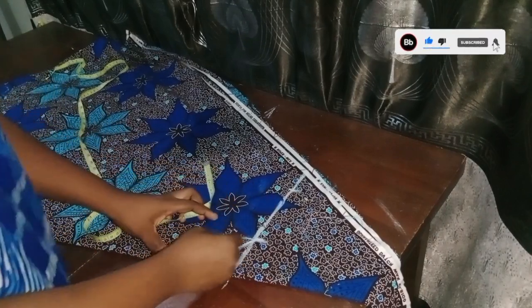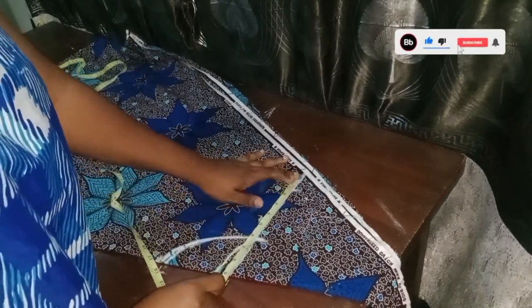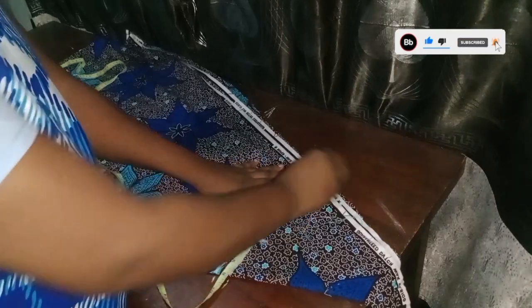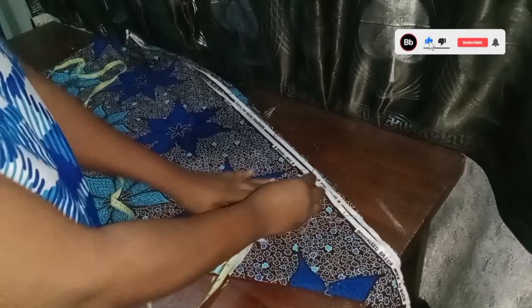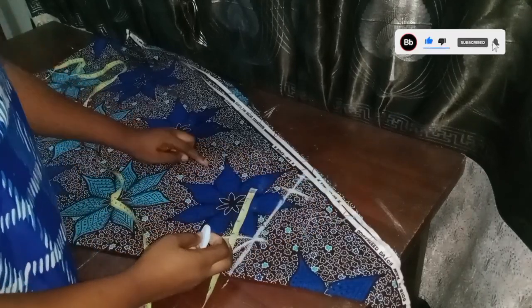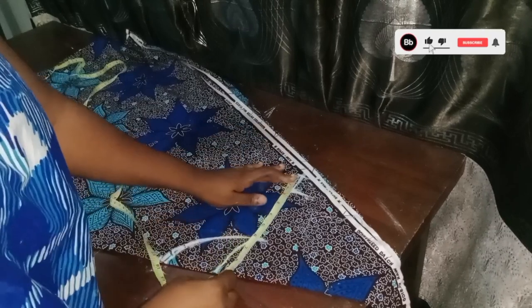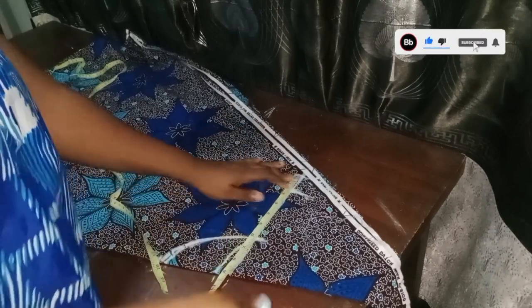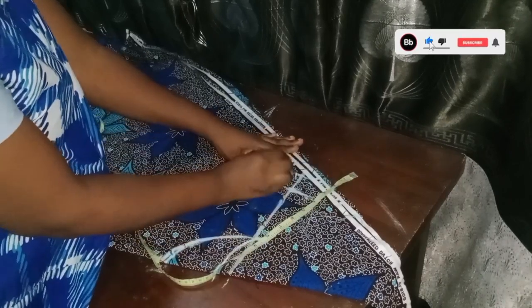I'm adjusting my tape here, increasing to 9 inches — that's my main shoulder measurement. Since we're cutting the sleeves together with the hands joined, I'm increasing this place to 9 inches, then coming down by half an inch and connecting the line.